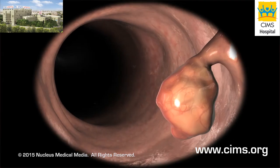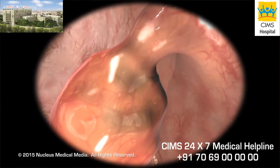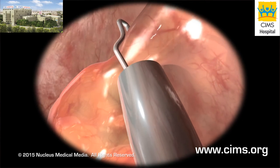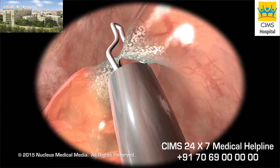If one or more polyps are discovered, your doctor will generally remove them in a procedure called a polypectomy. He or she will usually use a snare to remove the polyps and then cauterize their bases to control bleeding.